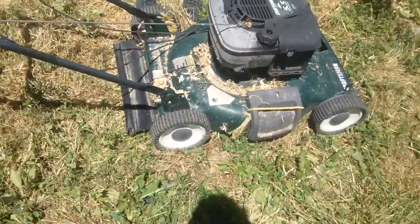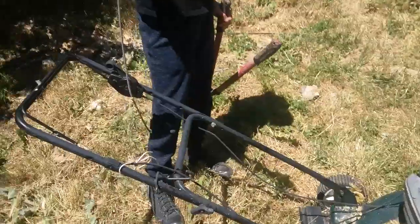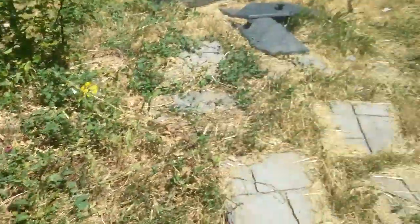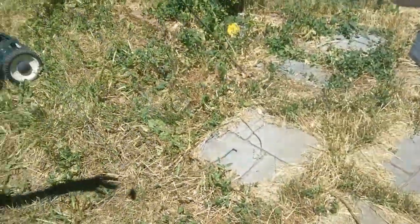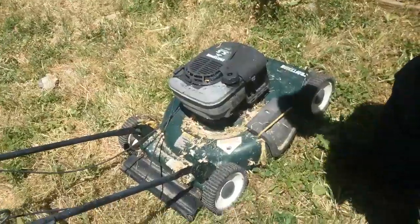We'll be right back. We did it boys, we finally cut it. Where do you put the loot? Let's put it right here. Okay, take the camera — let's take our first swing at it.